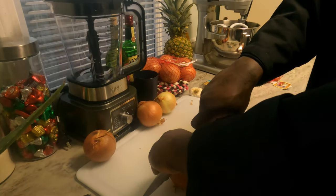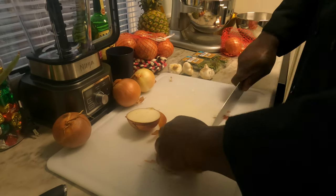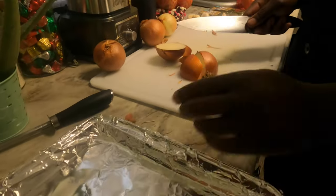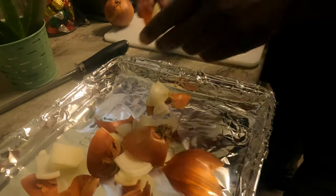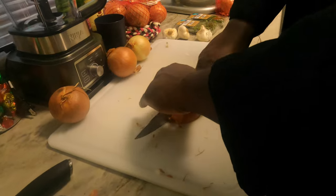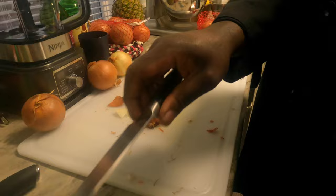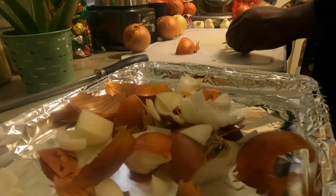You don't have to dice the vegetables — you're just giving them a rough chop. I also use the skins of the onions in my chicken stock. In the restaurant business — and I've been in it for a very long time — they will literally put just about any leftover trimmings and clippings into the stock pot.